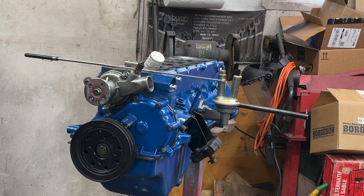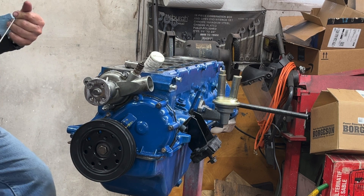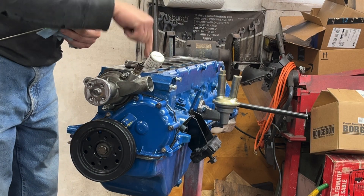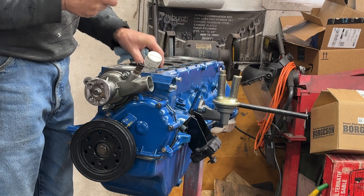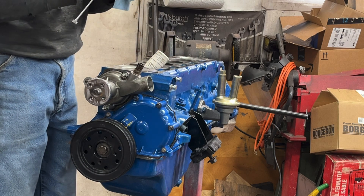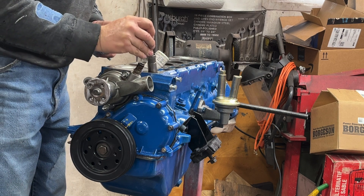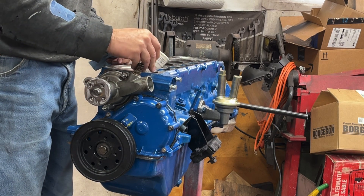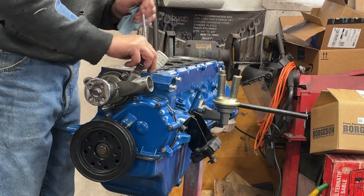Today we're going to put the lifters in the engine. I have a magnet that I'm going to use to put the lifters in the engine because they're way down inside there — you just can't put them in with your fingers. I got the lifter. I'm going to make sure I put a lot of assembly lube on the bottom of it so it rests on the cam. Get that lined up and drop her down in there.